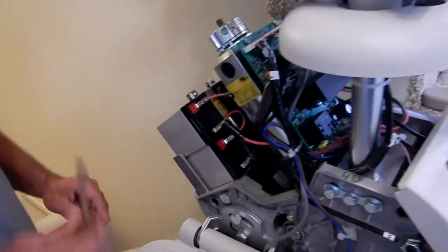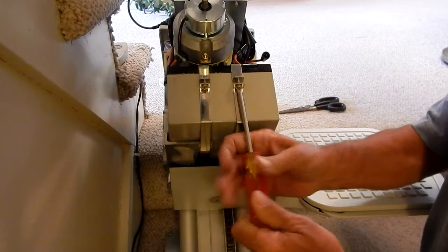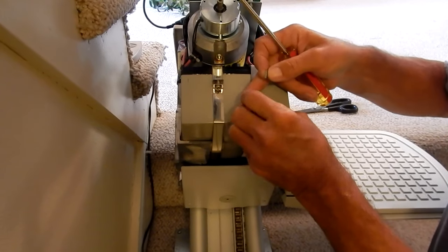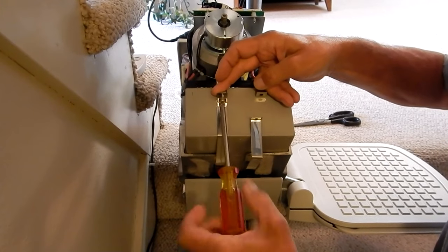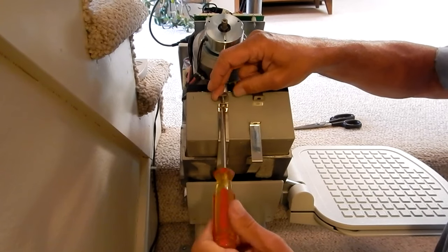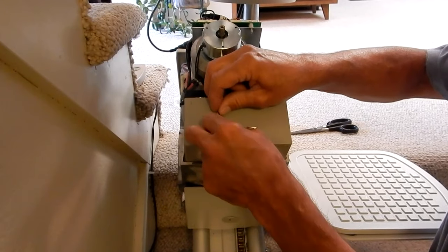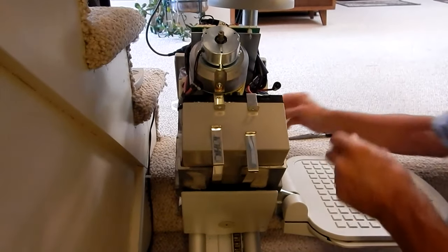Come back here with a Phillips screwdriver. Remove these two Phillips screws from the band clamps. There's a nut - put these back together and set them aside. Same thing on the other side: take out the screw and save the nut. There are your batteries.